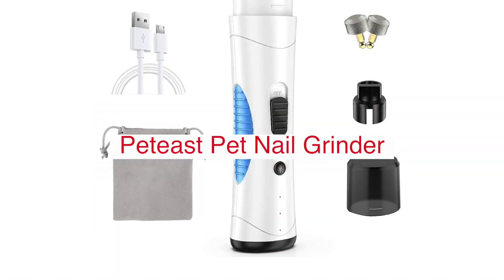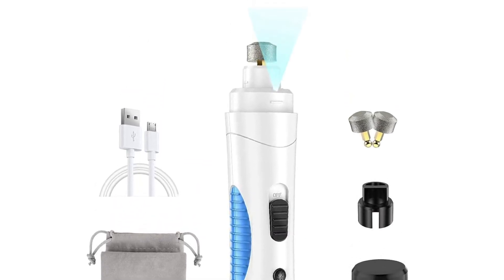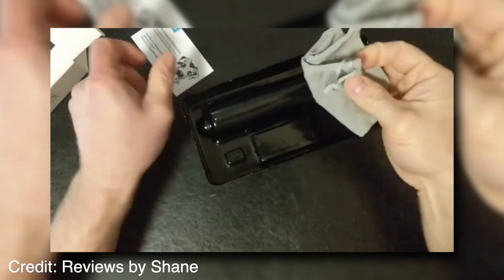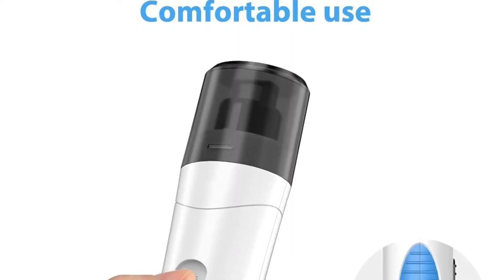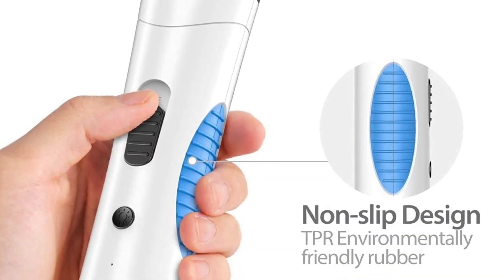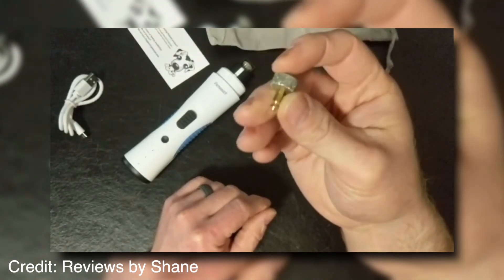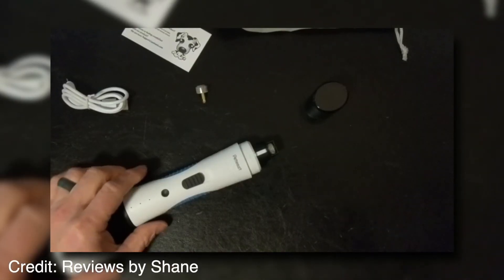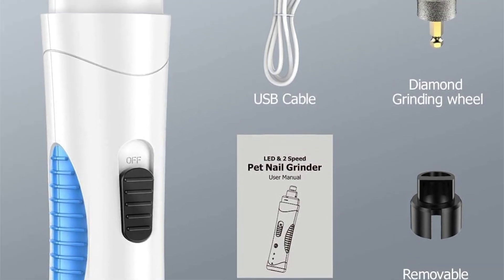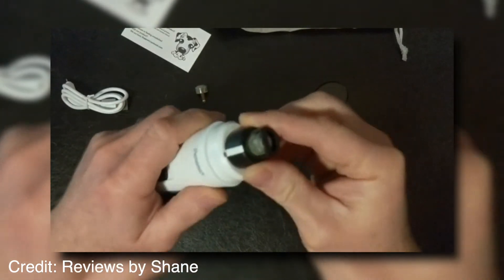PD's Pet Nail Grinder is the latest in pet nail grooming technology. PD's uses a high-speed rotating wheel to grind your pet's nails down without any messy clippings or filings. The wheel is extremely gentle on their paws and can be adjusted for speed to match your pet's needs. The unit also comes with four different safety guards that keep you from accidentally grinding too far down into the nail bed. PD's has an integrated safety switch that shuts off the unit if it gets bumped, preventing injury. It also comes with a built-in vacuum system for quick and easy cleanup of fur, skin, and nail dust that accumulate during grooming sessions. PD's Pet Nail Grinder is made out of high-quality ABS material and the grinding wheel does not need to be replaced.